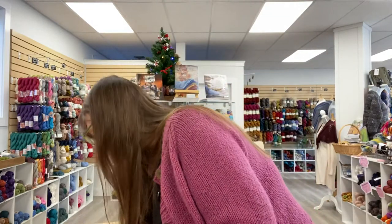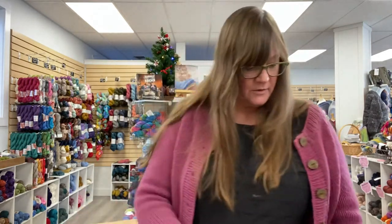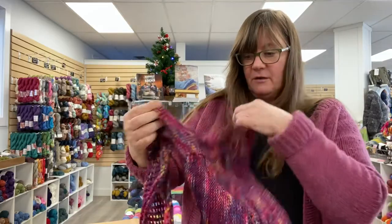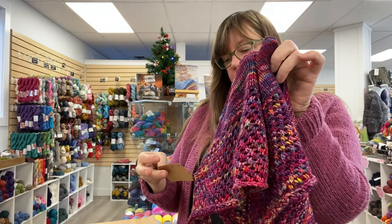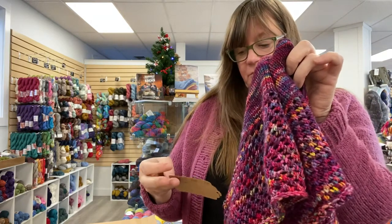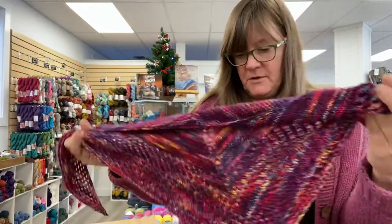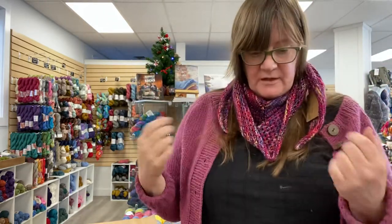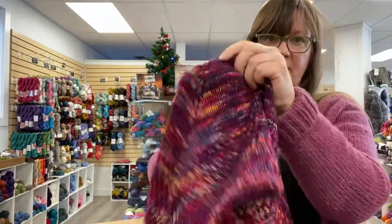Let's see what else is in here. I also wanted to show you this — this is Arroyo in Anniversario, and this is what it knits up like. This is a little mini shawl — it's the Super Eyelet Shawl and it took one skein of Arroyo. It's pretty small, but it's a nice sample to show you what the yarn looks like. It's very soft and squishy.